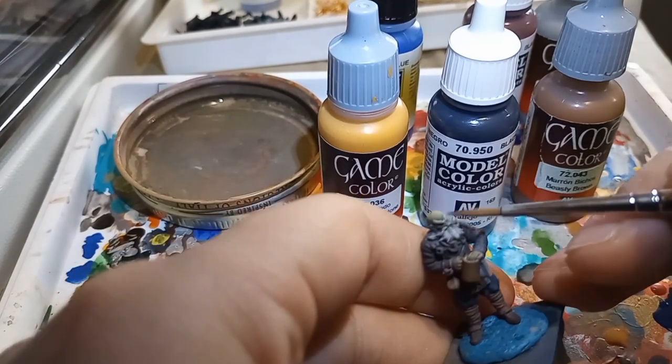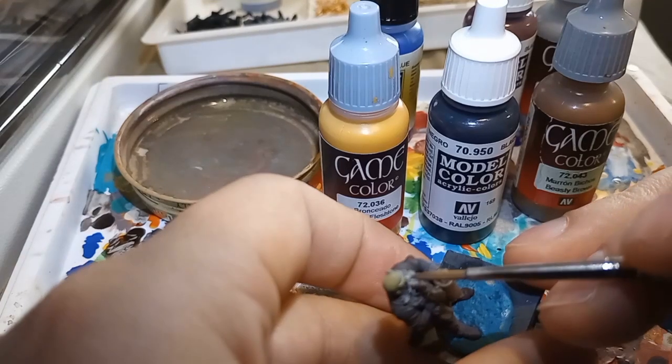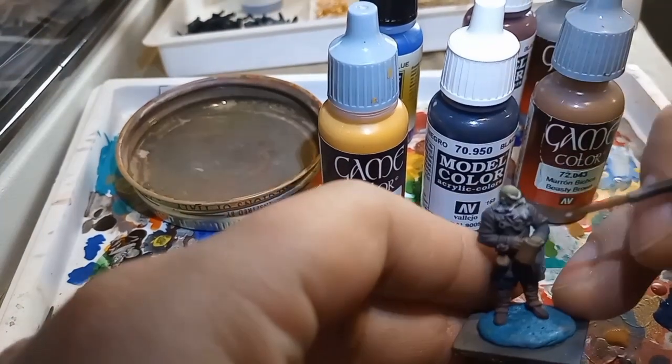Which, by the way, is a little known fact — that's the average amount of time that it takes for any artist to paint a miniature.